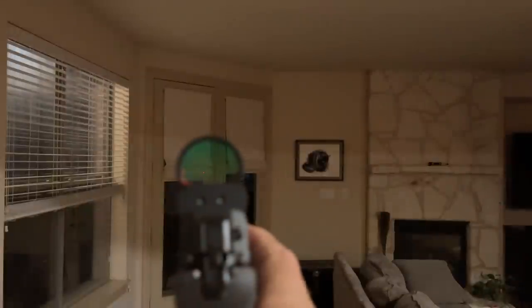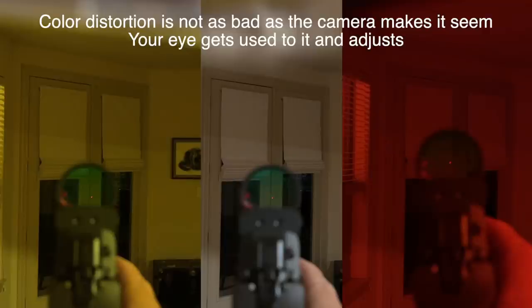The other thing that I noticed about the rubies is I'm able to turn down my dot one click when I use the Hunter's HDs, but I'm able to turn down my dot two clicks from what I would traditionally use — even on the golds — with the rubies. And why that's important is for those of you with astigmatism who say that the dot starburst is real big and doesn't clean up: the less amount of light your optic is putting out, the less likely you're going to see the bad star bursting and blooming.